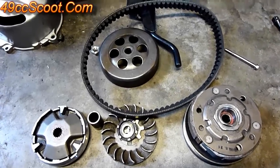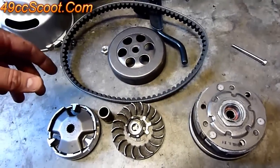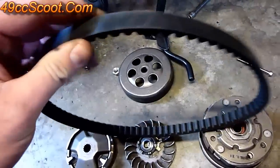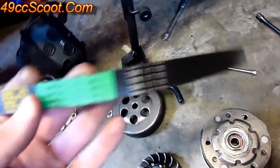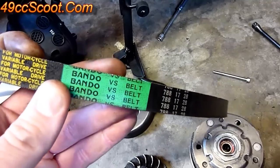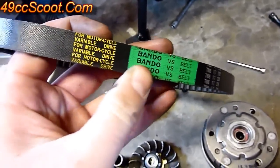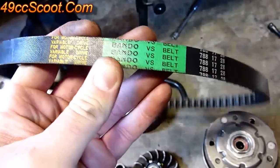Now that we've got everything removed from the engine, I'll show you a little bit about checking out some of these pieces and how to clean or service them. Starting with the belt — the CVT drive belt. On these two-strokes they use a 788-17-28 for most of them, though there are some different sizes with different models. I like the bandeau belts — there are cheaper belts, but they tend to tear up on me.